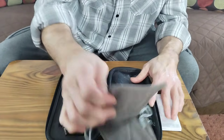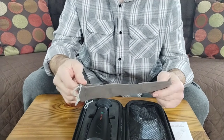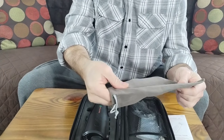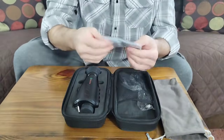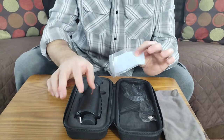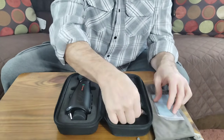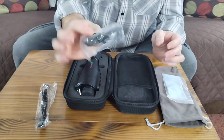It has a protective case that is advertised as waterproof. I did not get it wet to test it — I'm just telling you it's advertised as waterproof. It feels like it could be, but I'm not going to get it wet to test it. It comes with a cleaning cloth so that you do not damage the lens on your monocular — you don't want to scratch it up. It also comes with a handle and a USB-C cord.